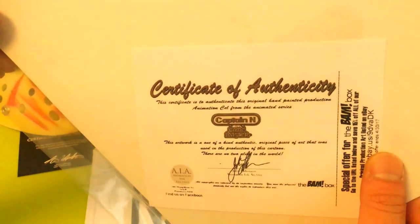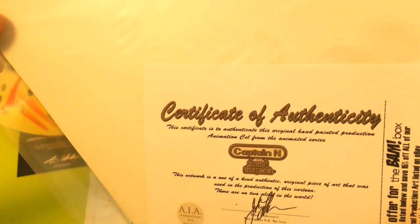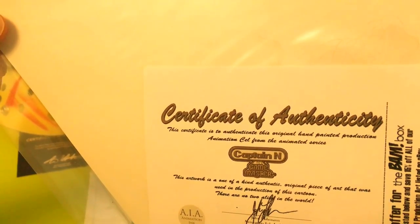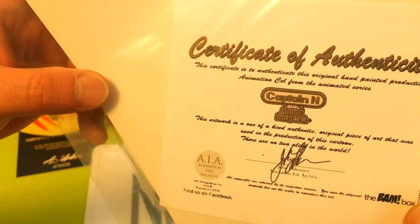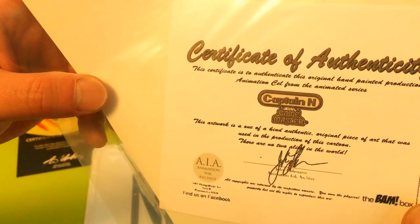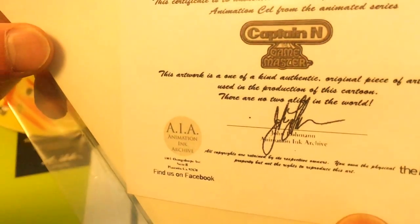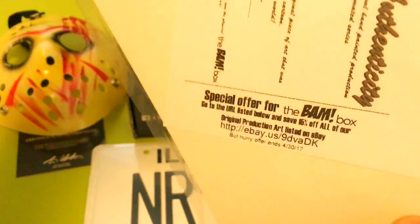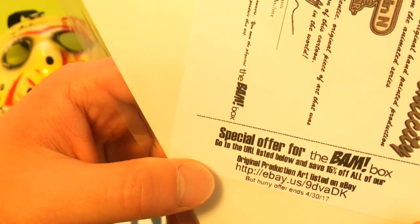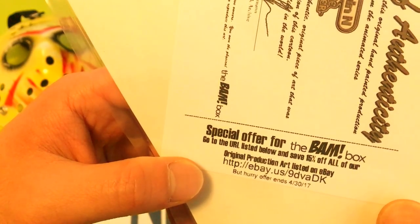This looks like the last piece. This is a certificate of authenticity — this certificate is to authenticate this original hand-painted production animation cell from the anime series Captain Game Master. I don't know that show, but this artwork is a one-of-a-kind authentic original piece of art used in the production of this cartoon. There are no two alike in the world, signed by John Loman from Animation Ink Archive. There's also a special offer for BandBox — go to the URL listed below and save 50% off all original production art listed on eBay.